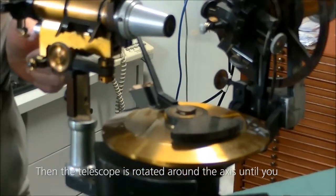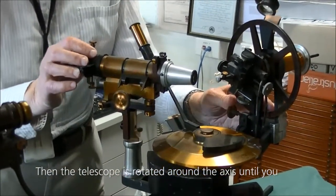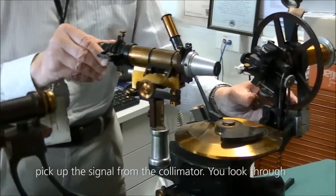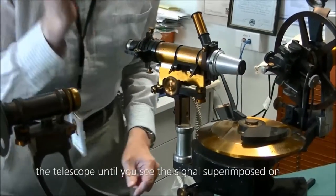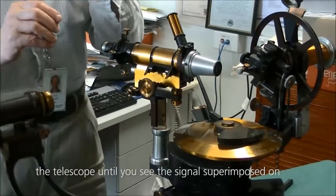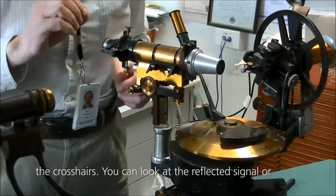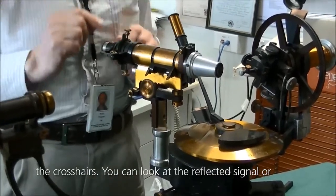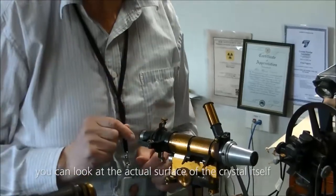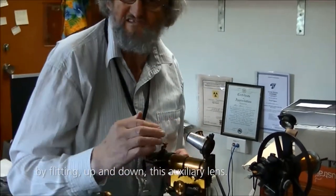Then the telescope is rotated around the axis until you pick up the signal from the collimator. You look through the telescope until you see the signal superimposed on the crosshairs. You can look at the reflected signal or you can look at the actual surface of the crystal itself by flipping up and down this auxiliary lens.